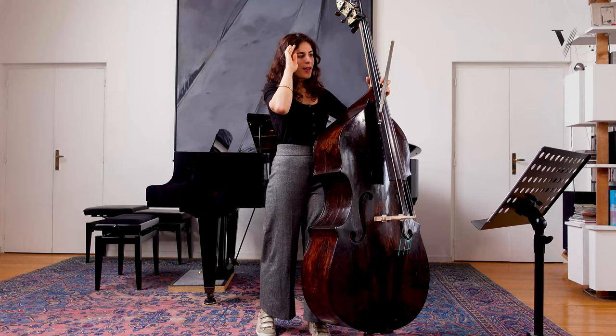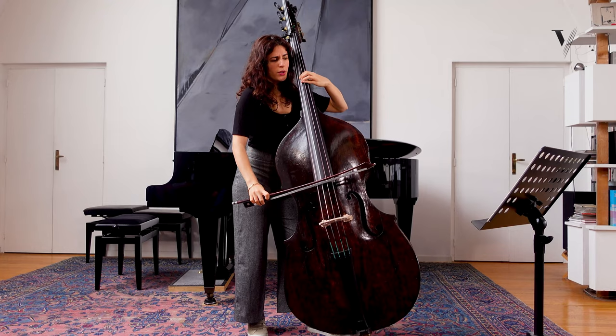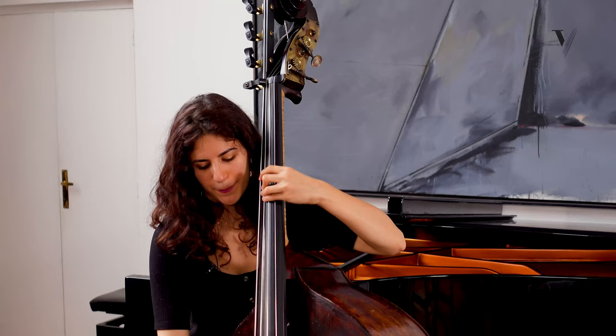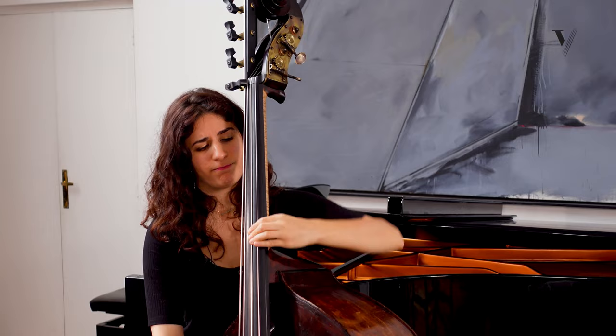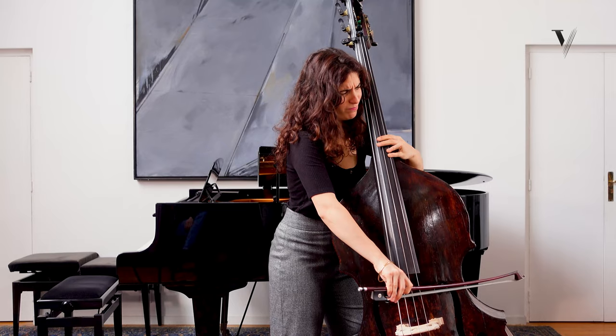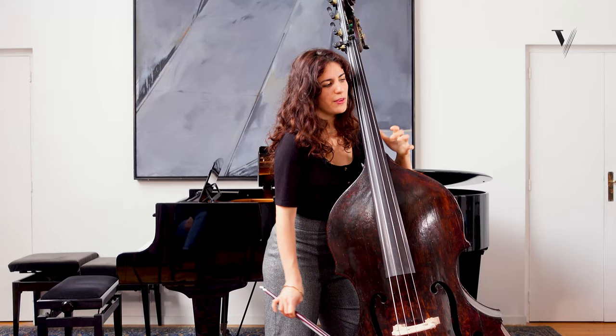Just try to be conscious of that and to not be heavy, too intense on the first note — just keep something held back. And you can have this kind of feeling in this note, which is really expressive.